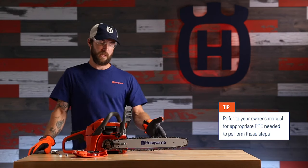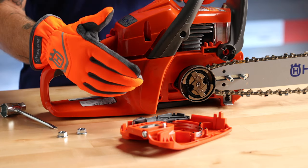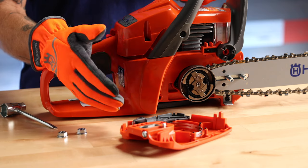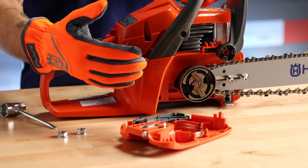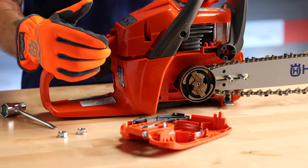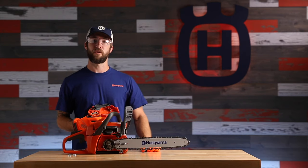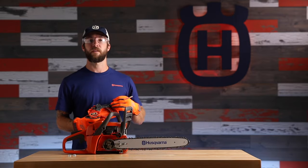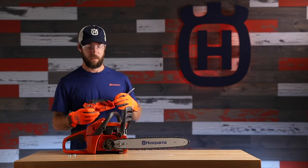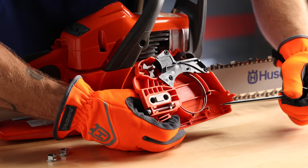It's important to remember when removing the guide bar or chain to always disengage the chain brake before removing the clutch cover. In the case that you accidentally remove the clutch cover with the chain brake engaged, we're going to show you some steps on how to reset the chain brake. A word of caution before we get started: always remember that the chain brake is under a lot of tension. Keep your hands and fingers away from the chain band while you're resetting it.